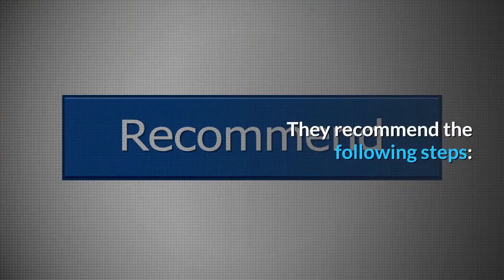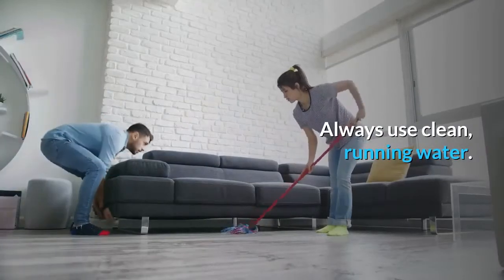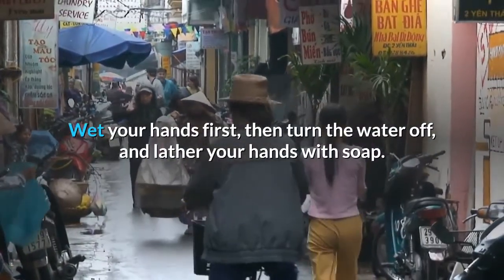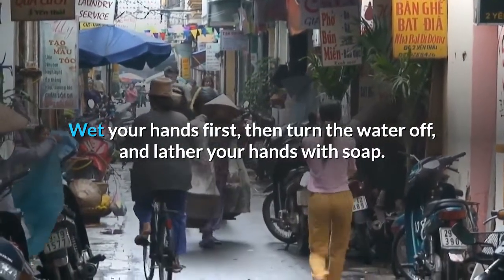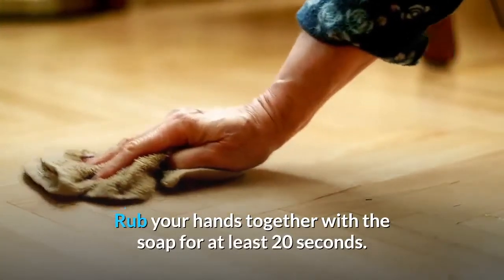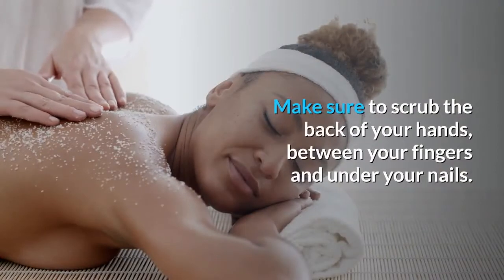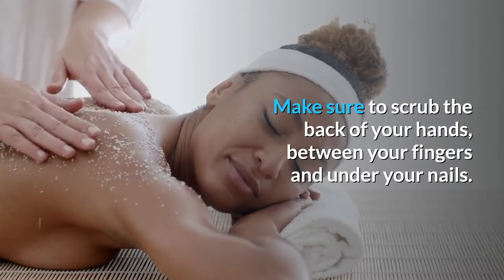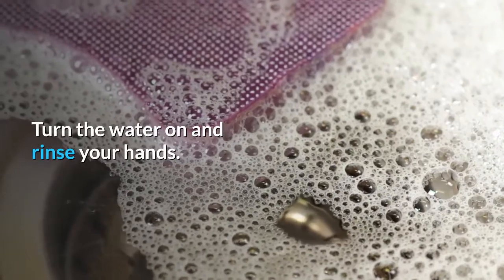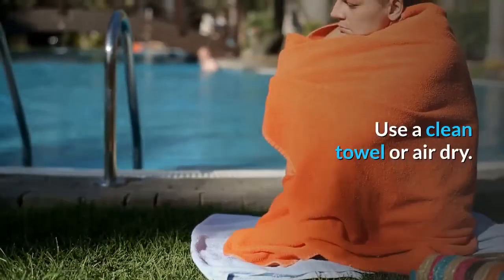They recommend the following steps: always use clean, running water — it can be warm or cold. Wet your hands first, then turn the water off and lather your hands with soap. Rub your hands together with the soap for at least 20 seconds, making sure to scrub the back of your hands, between your fingers, and under your nails. Turn the water on and rinse your hands, then use a clean towel or air dry.